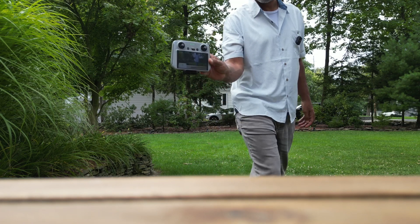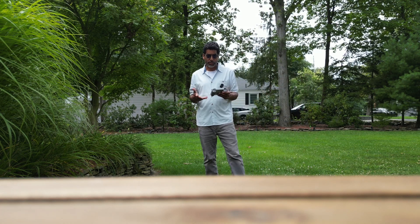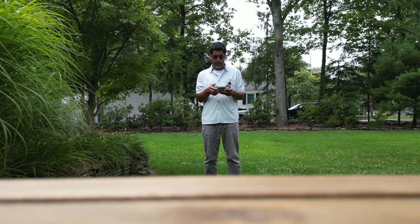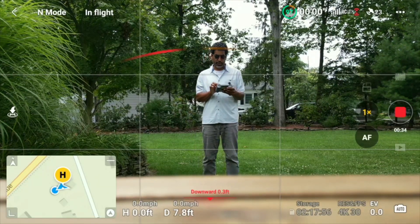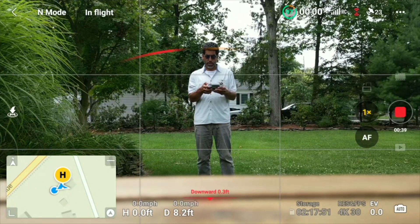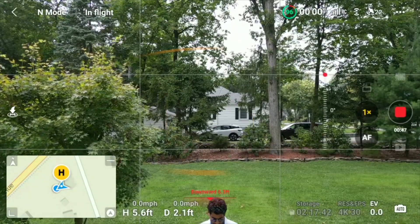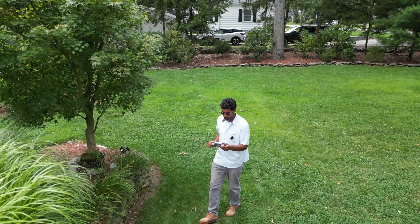We're going to be using this remote controller that actually comes with the DJI Mini 3 Pro. So the drone is started up now — propellers are spinning, obstacle avoidance is activated even though we're in sport mode. We're really going to focus on the home point updating experience. So most likely home point has been updated — you can see that on the screen. Here I am on the map.